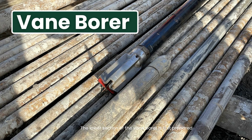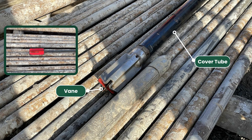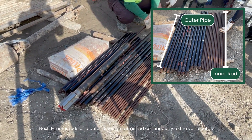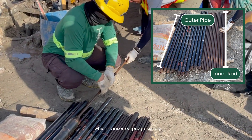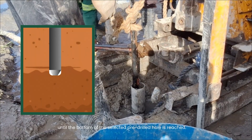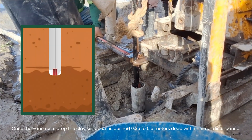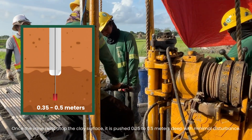For the actual field procedure, the lower section of the vane borer is first prepared. It is composed of the vane protected by a tube, a cover tube, and the vane shoe. Next, one-meter rods and outer pipes are attached continuously to the vane borer, which is inserted progressively until the bottom of the selected, pre-drilled hole is reached. Once the vane rests atop the clay surface, it is pushed 0.35 to 0.5 meters deep, with minimal disturbance.